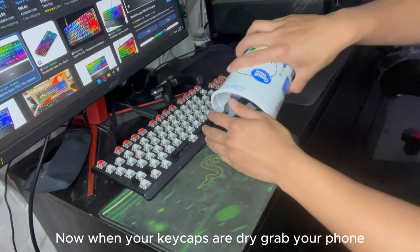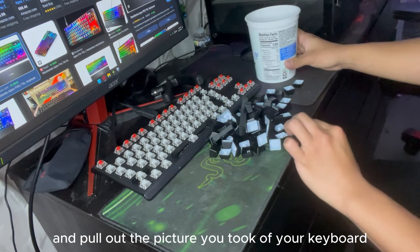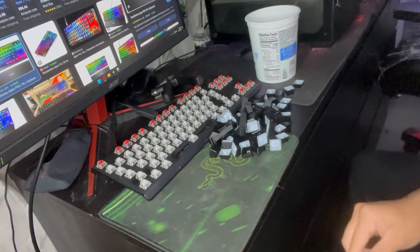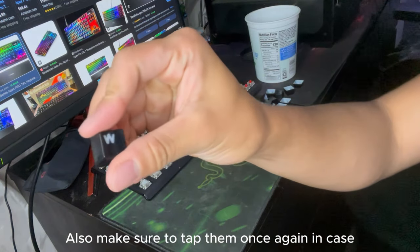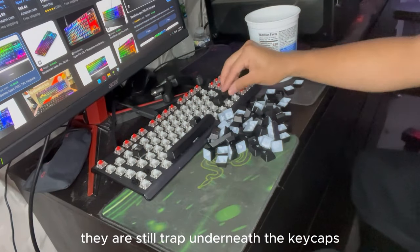Now when your keycaps are dry, grab your phone and pull out the picture you took of your keyboard and start adding the keycaps back onto the keyboard. Also, make sure to tap them once again in case there is still water trapped underneath the keycaps.